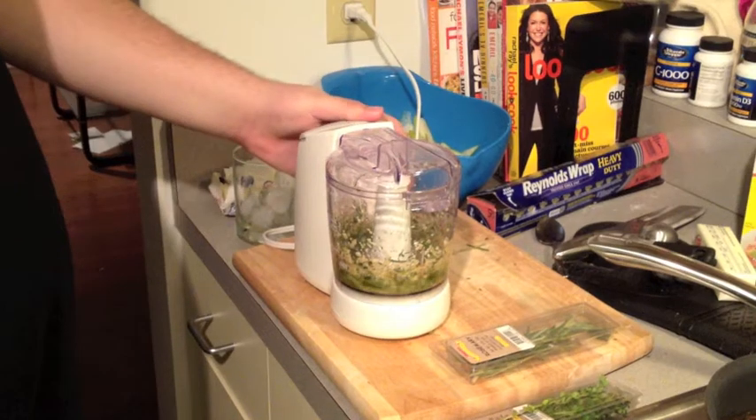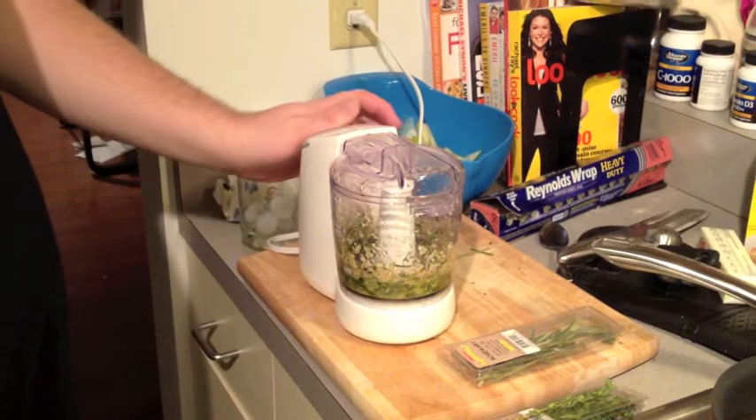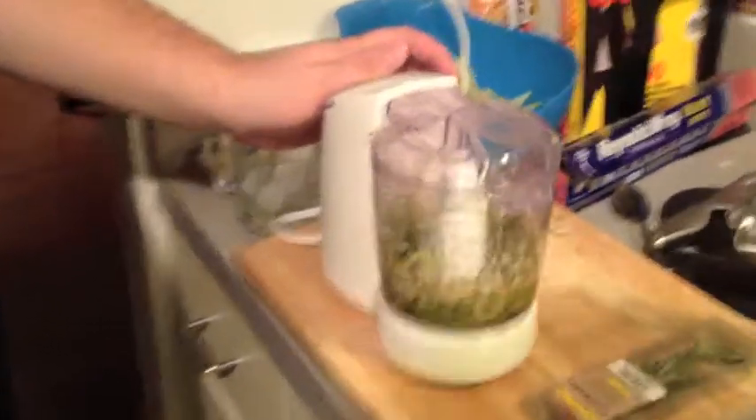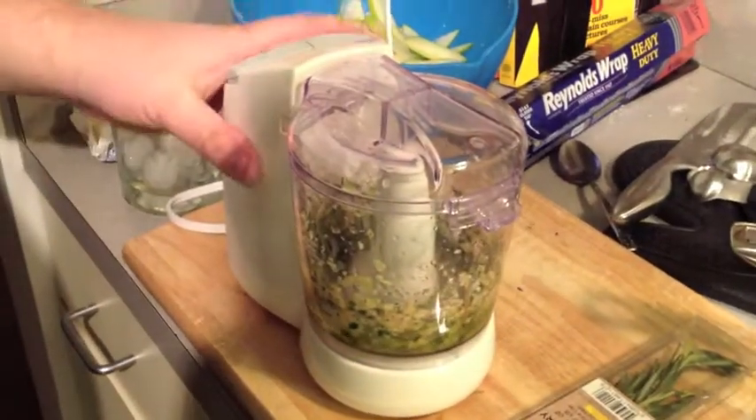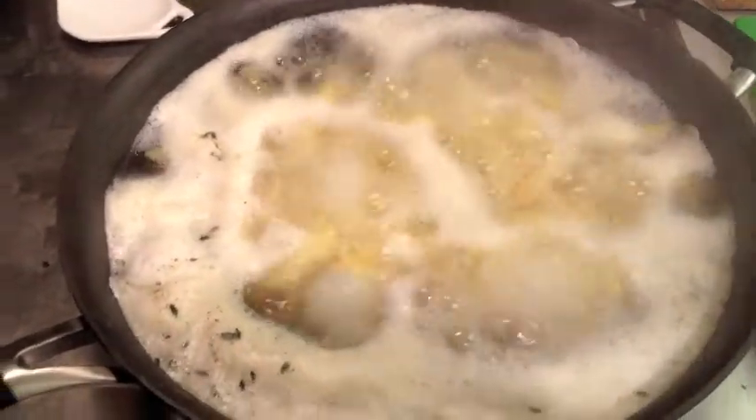We're going to make sure it all looks nice and mixed together. Perfect. There you see our potatoes with a little bit of thyme boiling away.